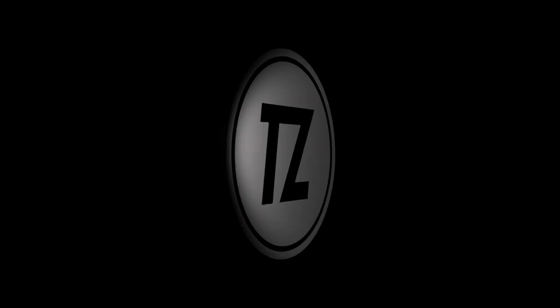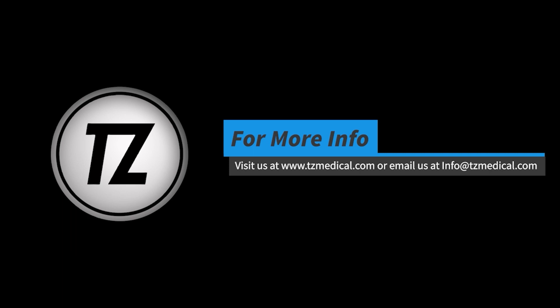To receive more information or to set up an evaluation, please visit tzmedical.com or contact your local representative.